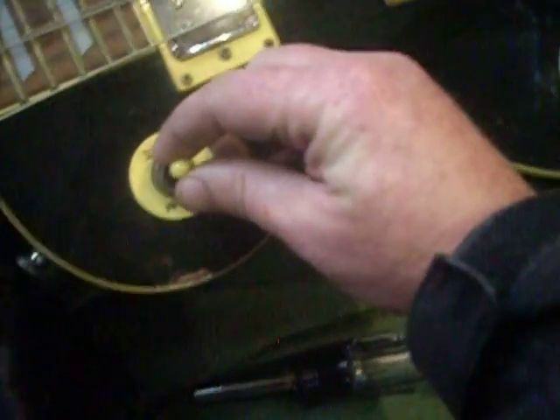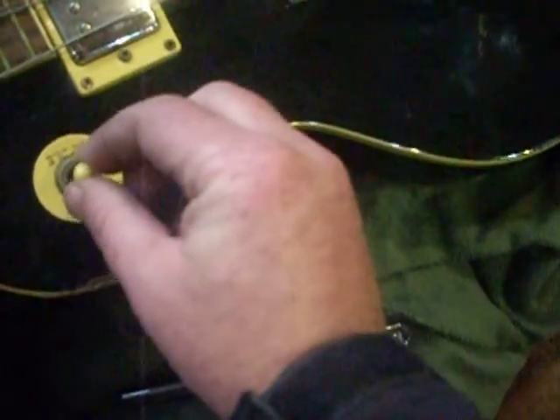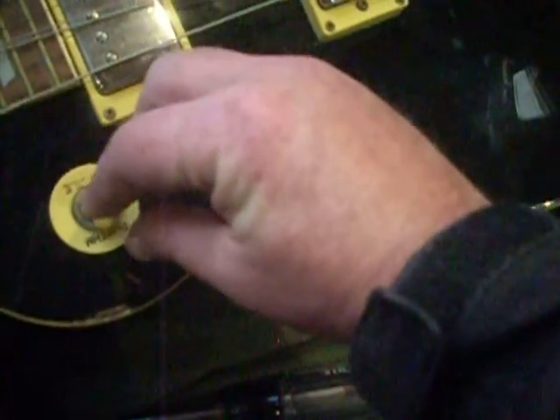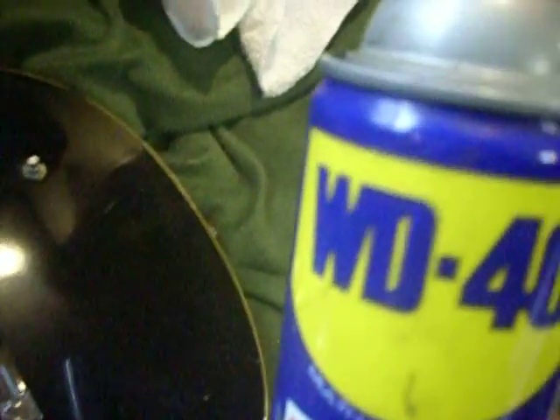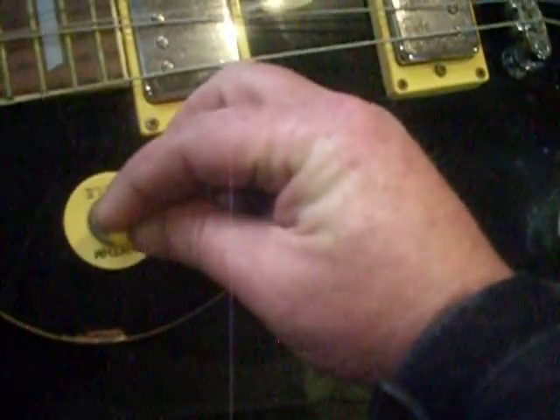When I first got it, this switch didn't really want to move. You can see it's kind of wobbly — this guy played the holy hell out of it, whoever owned it before me. So I just used a little WD-40 on there and worked it real carefully, and now it actually flips really nice — no noise, no buzzing.